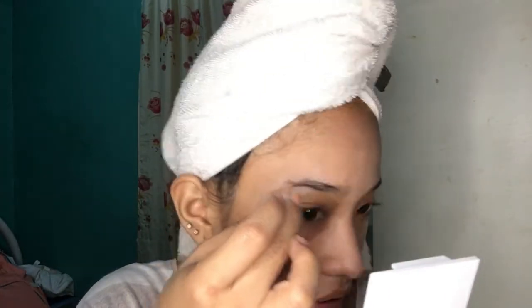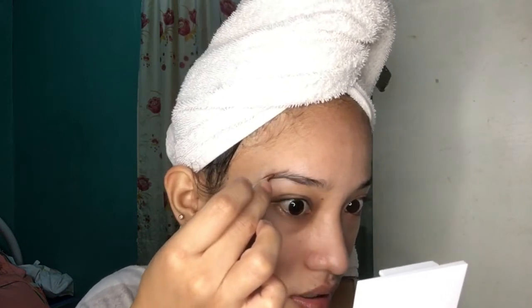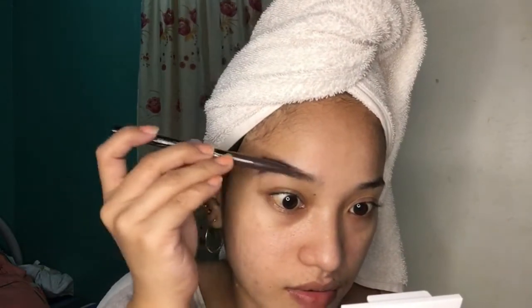Kung mapapansin niyo, yung kilay ko medyo manipis talaga siya sa part na ito. So ayan yung part na lagi ko talagang pinalagyan. Tapos ngayon, kuha ako dito ng powder lang. Tapos galipit ko lang yan. Ito naman yung isang pang-brush — ito sa Sephora eyebrow pencil. Ito naman yung itsura ng brush, para siya dito sa part na ito.